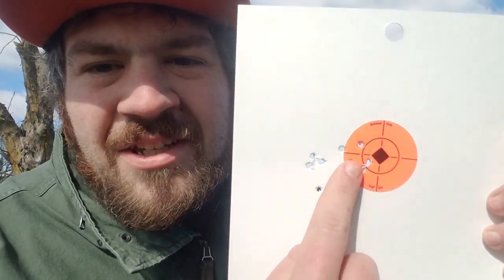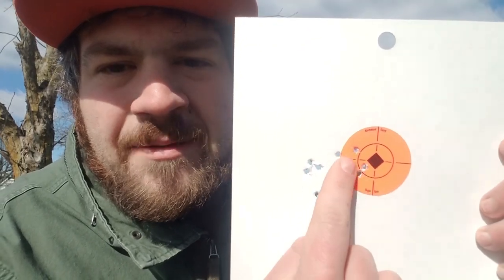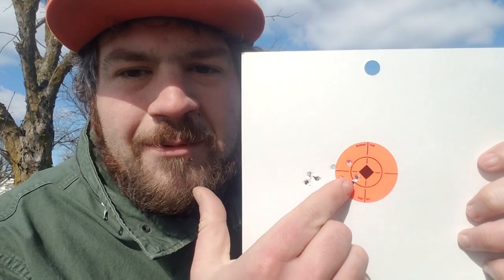Here is that target at 30 yards. You can see here's the group from the bags, not using a particular hold, and here's the group with the rest. Both of these five-shot groups were just a hair under an inch center to center at 30 yards. But as you can see, these shots were all over the place.